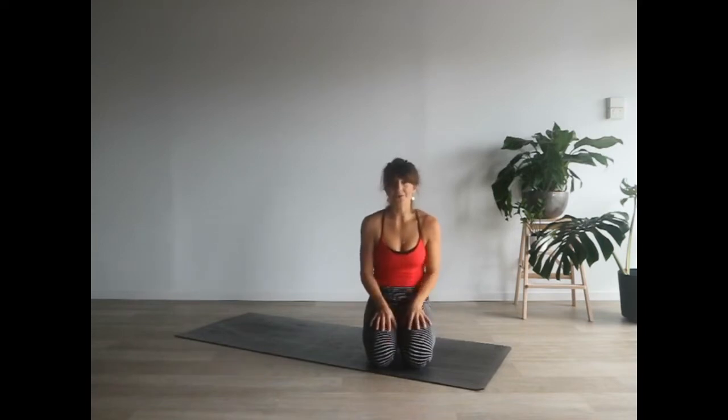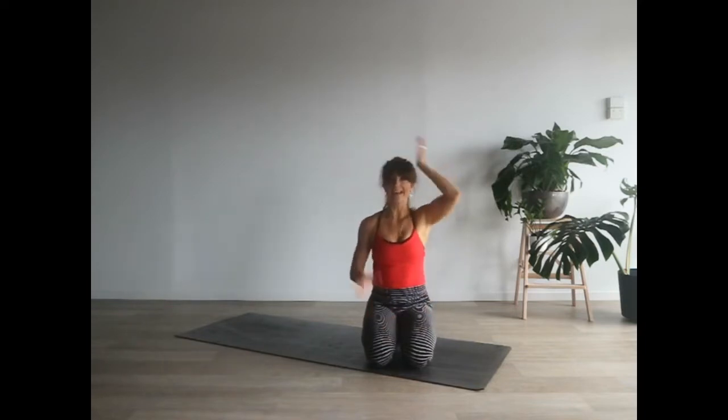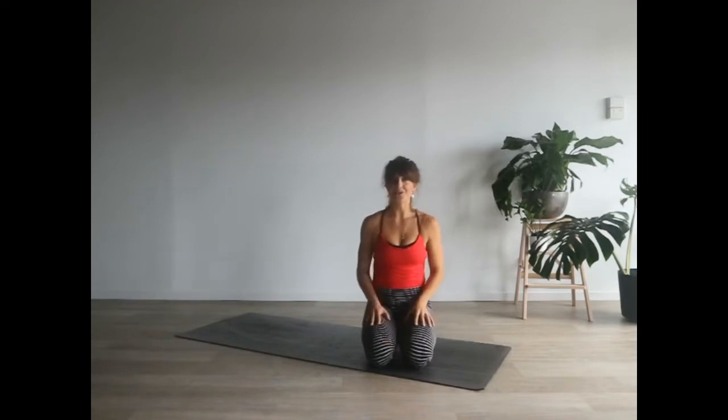Before we dive in, I want to talk a little bit about the headstand itself, because the setup is quite important to protect our neck and keep it safe and healthy. Even though it's called a headstand, only about a third of your body weight is actually held by your head and neck. The other two thirds are held by your elbows and forearms.